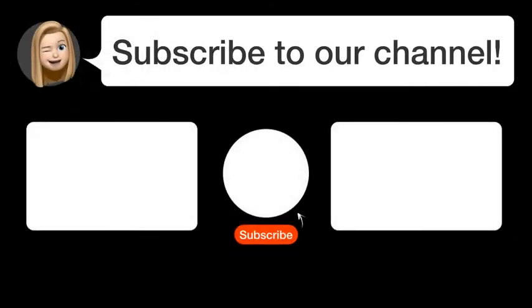Did you find this video helpful? By subscribing, you help us continue to answer users' questions. Subscribe to our channel. Thanks for watching and see you in the next video.